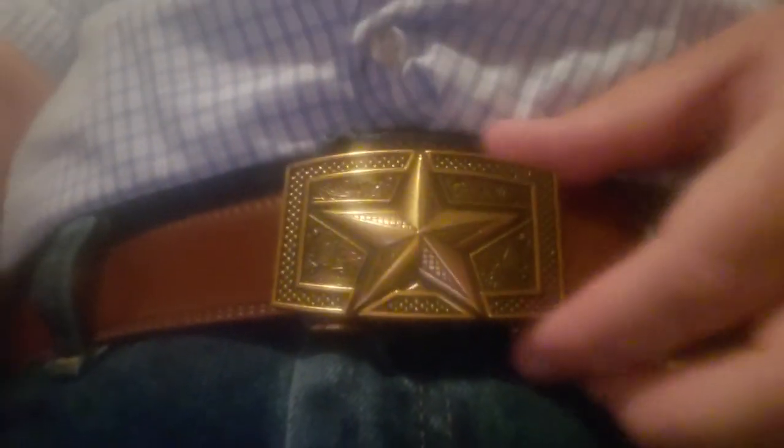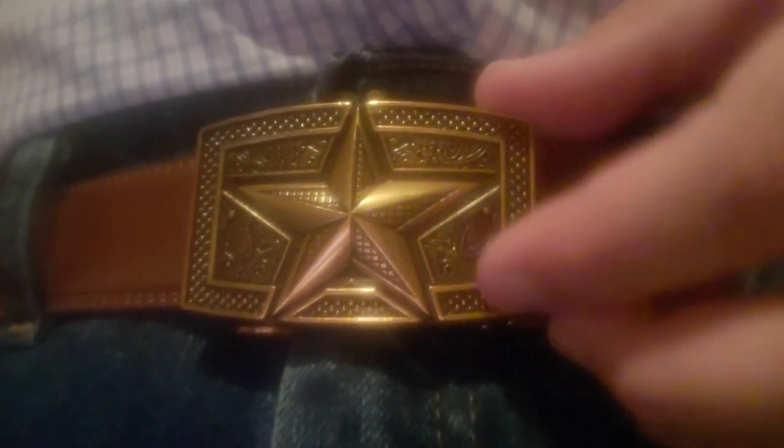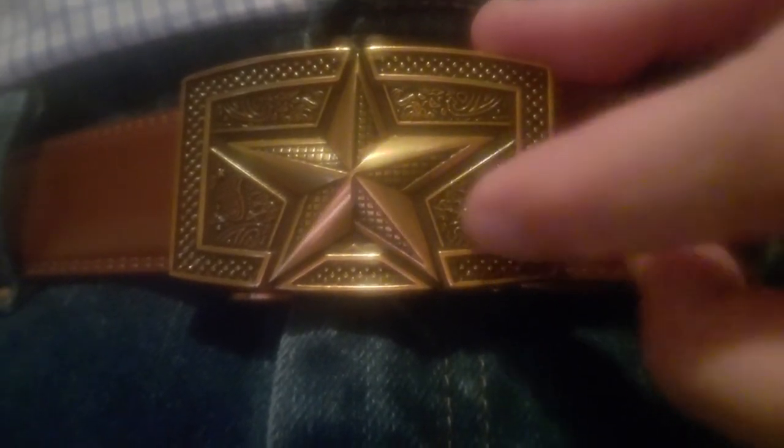Now for the third belt — as you can see, this time it's a brown belt with a gold star belt buckle. Gold is definitely best paired with brown in my opinion. Love the design of that big star in the middle and the design around it. As I said, perfect size for guys like me who aren't total cowboys but want a really cool looking belt buckle.